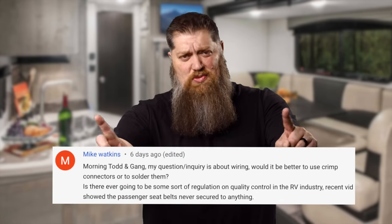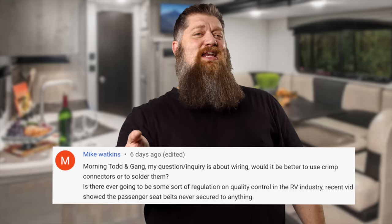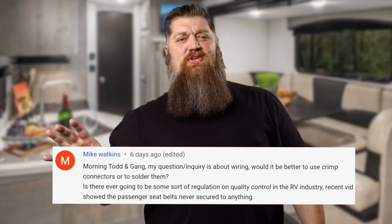This week Mike Watkins is going to throw me into that age-old debate I don't want an answer to: which one is better — using electrical crimp connectors on my electrical wiring, or soldering them?